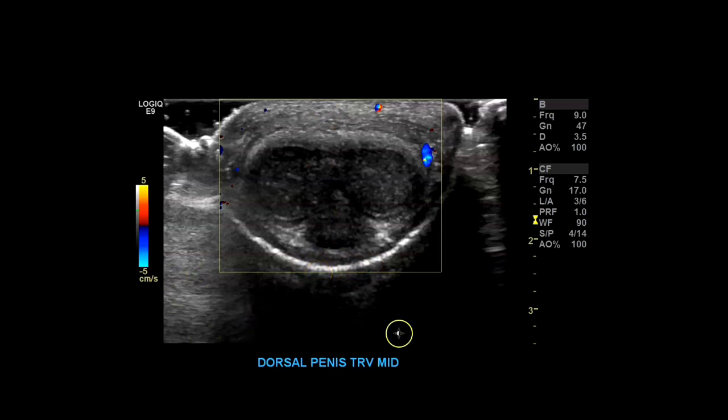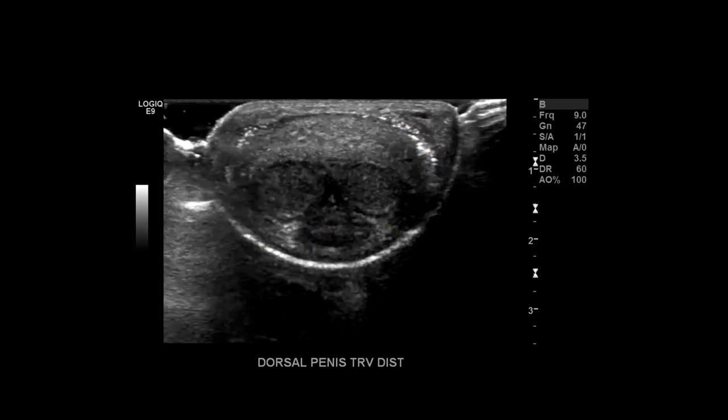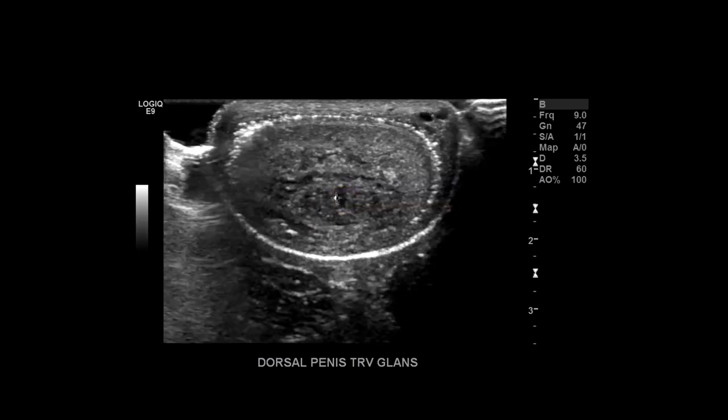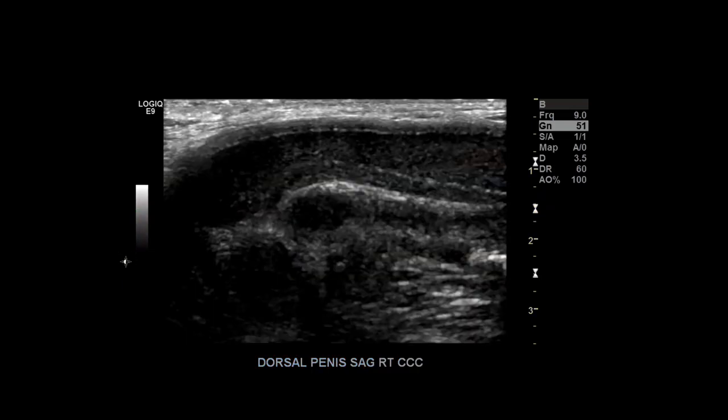Then distal — distal is towards the glans or the penis head. Again corpus cavernosum and corpus spongiosum. You can start seeing some of the more echogenic glans come into play. This patient was uncircumcised, so you can see these echogenic dots — that's air under the foreskin. For dorsal penis transverse distal, add color doppler again. You want to make sure the corpus cavernosum are intact with no abnormal collections or hypoechoic areas suggesting a penile fracture. At the glans you can see the beginning of the urethra, which becomes the meatus.